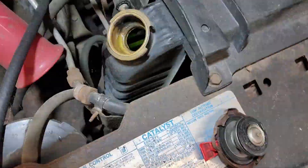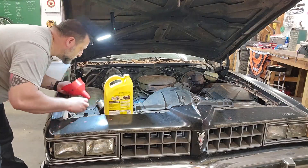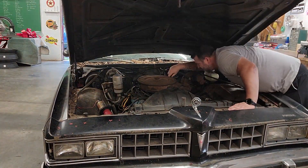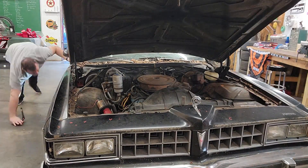I was getting ready to do it — I was getting tools together, pull the hood off, grab someone to help me out — all that kind of stuff. And all I had to do was change this one screw. That's all it took to fix the whole entire problem.